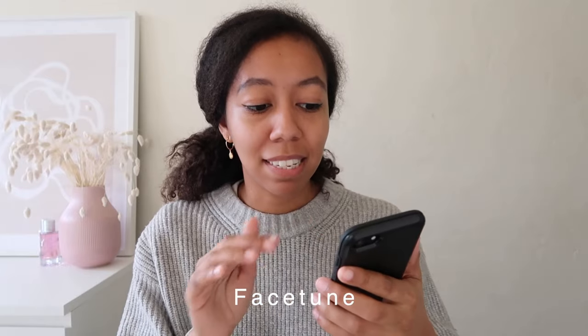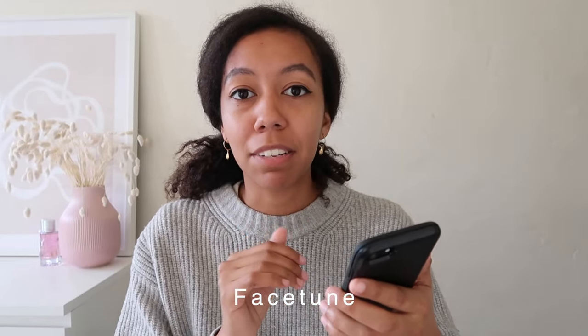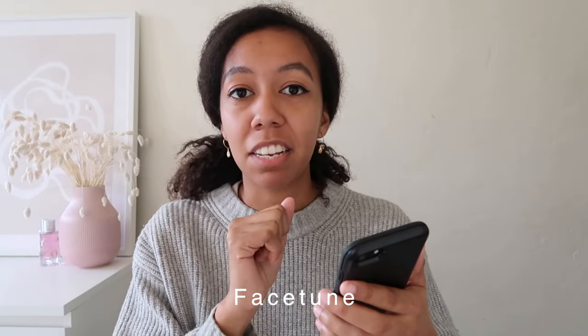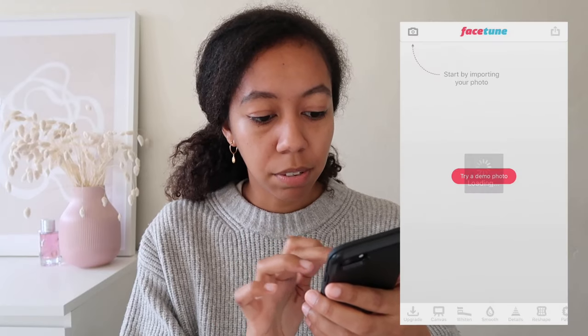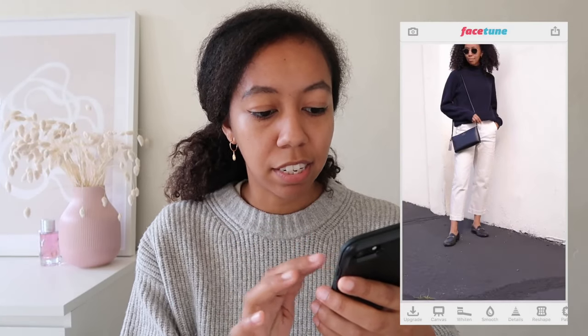Another app that I use very sparingly is Facetune, and I do not use this on myself. The one thing I use it for is to take wrinkles out of my pants because I never iron anything and my pants are always wrinkled. You don't want to take out all the wrinkles, obviously — just anything that is distracting to the photo. I really suggest never using this on your face — not necessary.